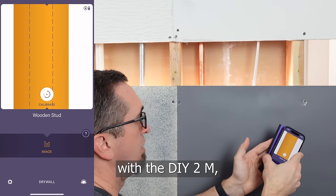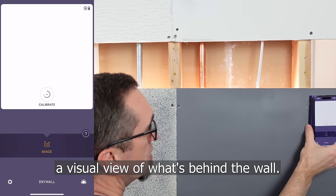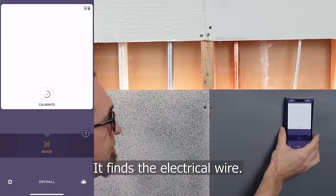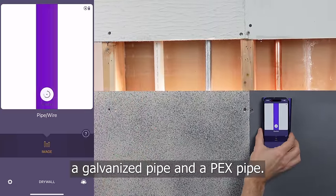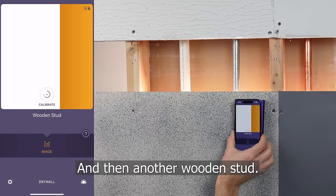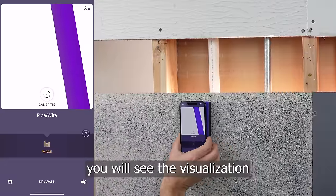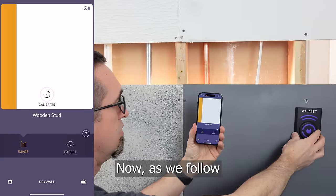As we scan my test wall with the DIY 2M, you'll notice that it gives you a visual view of what's behind the wall. It finds the wooden stud, the electrical wire, a copper pipe, another wooden stud, a galvanized pipe, a PEX pipe, and then another wooden stud. On the screen, you will see the visualization of exactly what is behind the wall.